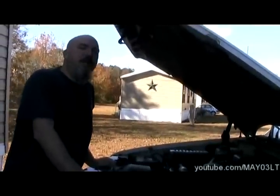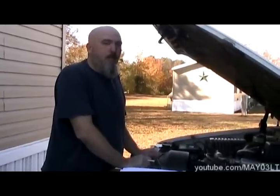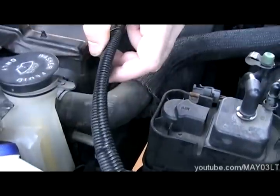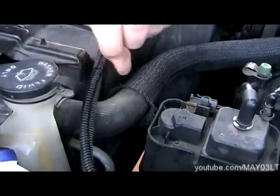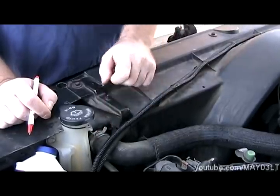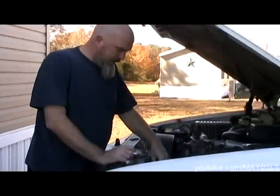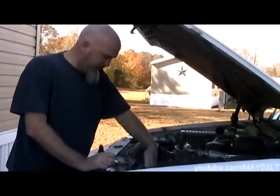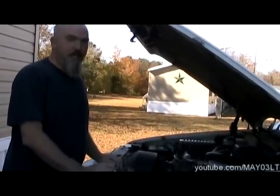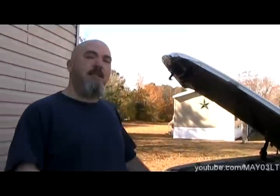Whether we flush the heater core is debatable — the heat in this truck works great, so we might skip it. But what I've seen happen a lot is you go to take a hose off and it's corroded onto the fitting at the radiator, and you pry and pry and you might split the whole hose. So just based on age and mileage it's probably a safe bet to go ahead and replace the hoses. Some people say check the hoses and if they're not leaking just let them ride, but at this point since we've already got a coolant leak, we'll go ahead and do as much as we can right now.